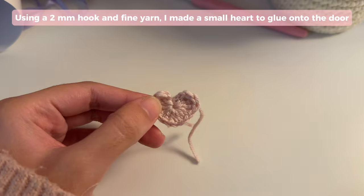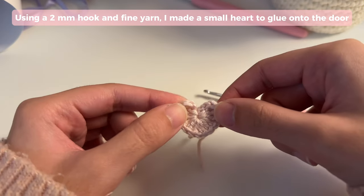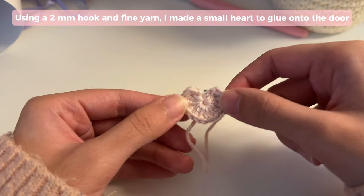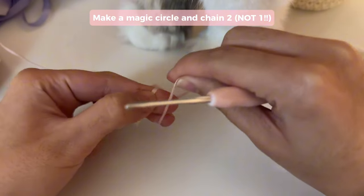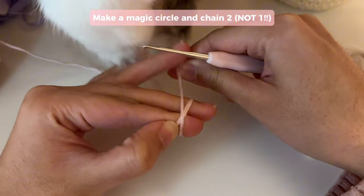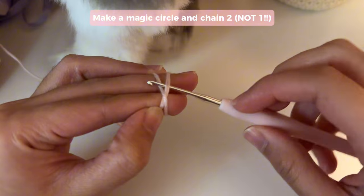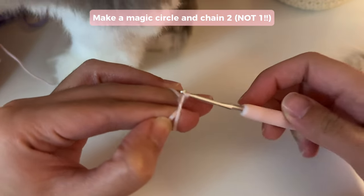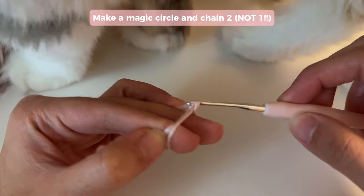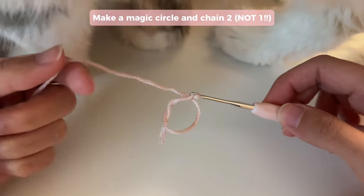I made a really tiny heart using a two millimeter hook and some really thin yarn, and I'm going to use this as a little heart-shaped window on the door that I'll show you how to make next. I'm going to get started by making a magic ring. Wrap your yarn around your fingers like this making sort of like an X shape, hold on to it with your fingers and slide your hook through, grabbing onto the yarn, twisting it up, and grabbing onto the other end and sliding it through, making a chain one.